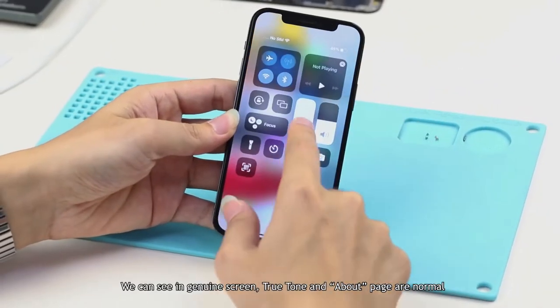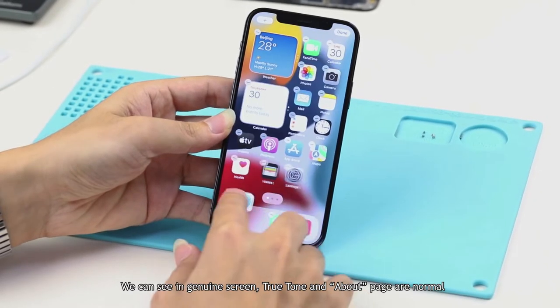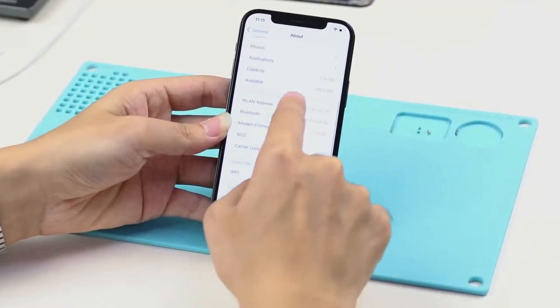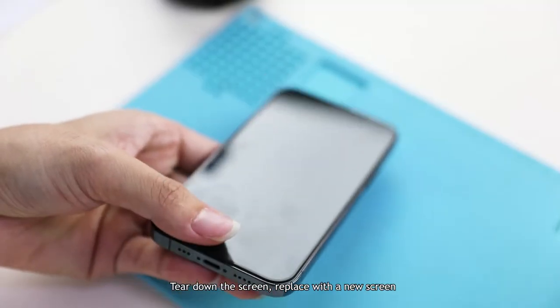We can see that on the genuine screen, True Tone and the About page are normal. We then tear down the screen and replace it with a new screen.